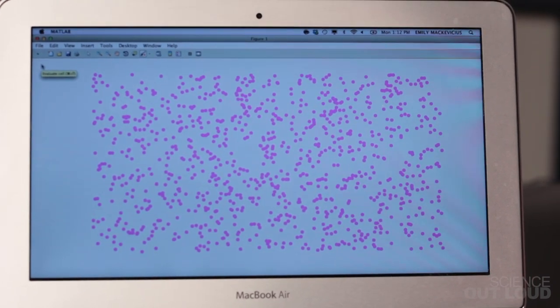This doesn't look right. In the real squid skin, the chromatophores open and close over and over again, but in this simulation they just open once and stay open.